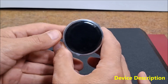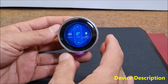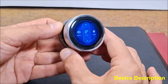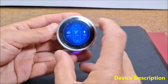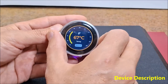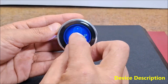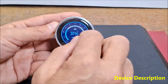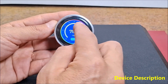When the device is turned on for the first time, a demo application is installed that represents several basic features on the display. Thanks to the high resolution, the image on the display is clear and beautifully visible from different angles.